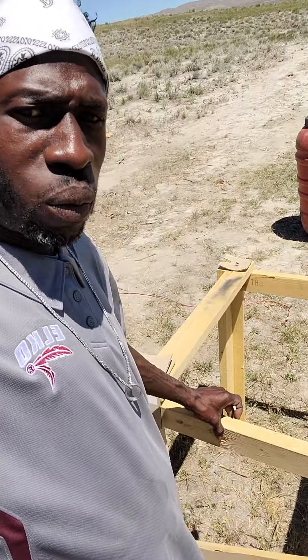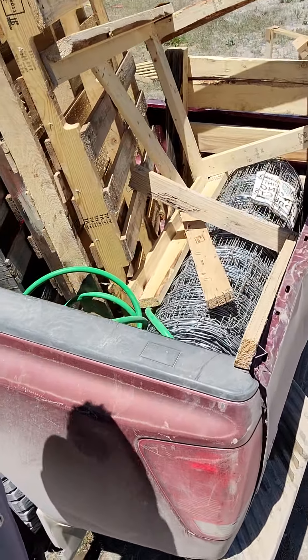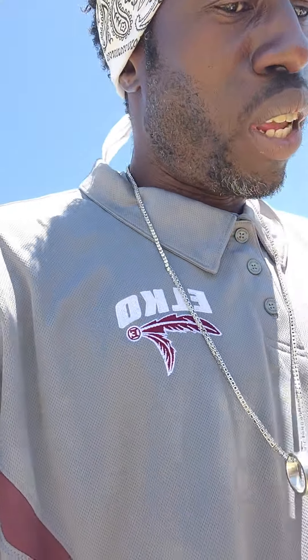Just got back from picking up some supplies — wood frames, got the truck loaded with water, and I got some new fencing. About to build a new enclosure for a new animal. Stay tuned, I'll keep you posted. We got a new animal coming, one I've been waiting on for a while, one that's gonna complete the JG Ranch. I'm excited to get the fence all built up. I got the barbed wire but I still didn't buy the tool to cut it.